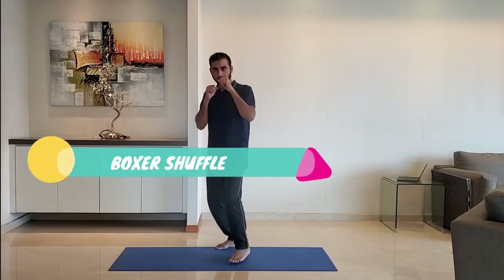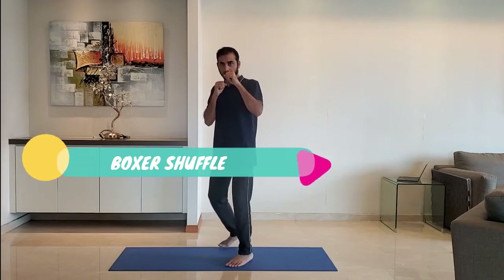Next up: boxer shuffle. Stand on the toes and shuffle between the front leg and the back leg. Repeat for 10 to 15 seconds, alternating the legs.